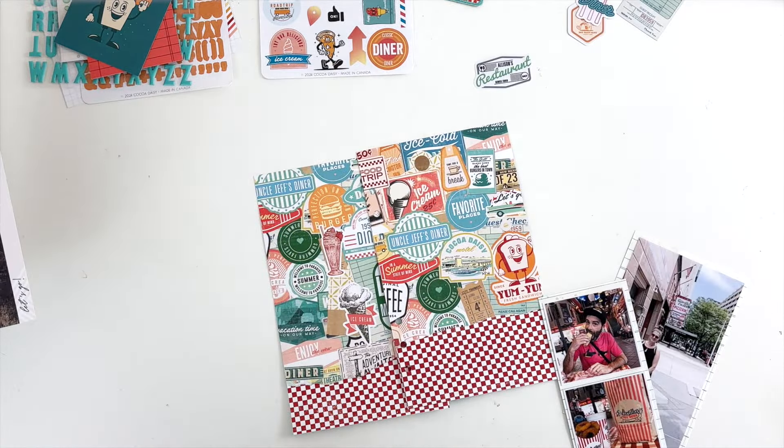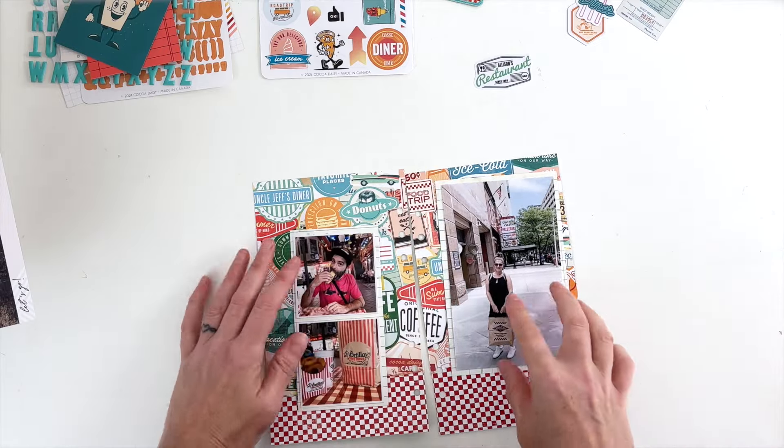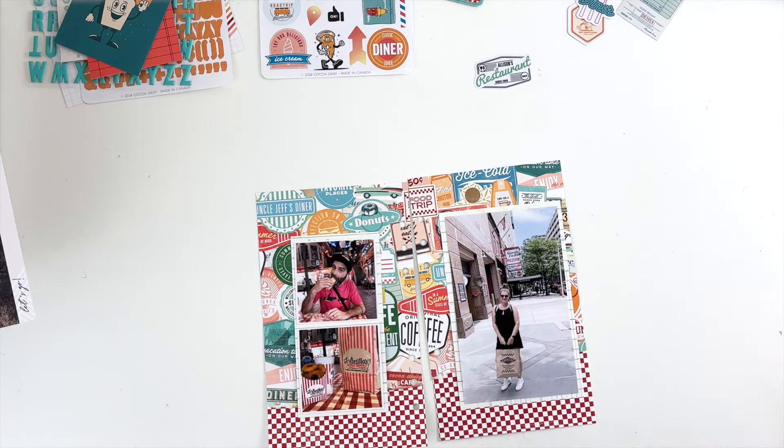I had these remnants and I wanted to use them up because I think they look really cute together. This red checkerboard matches the Portillo's tablecloth and the whole concept of a pizza place, so it was perfect. That fun paper that has all of the diner logos was just perfect too — I always love using up scraps.